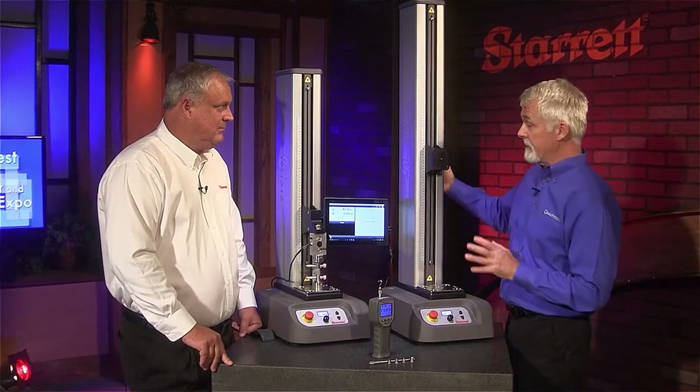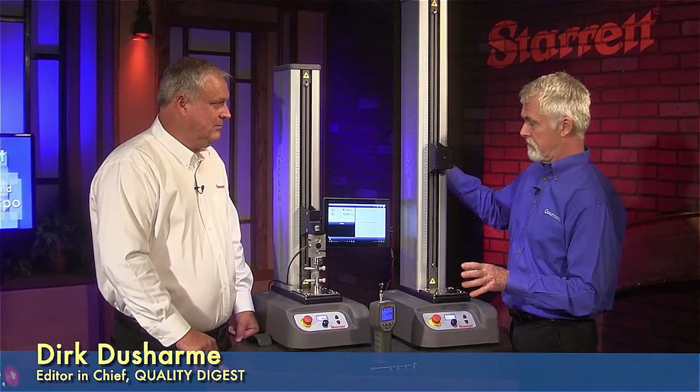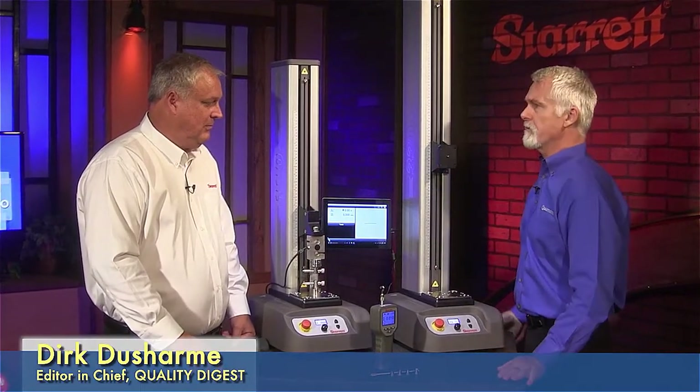Okay Eric, well thanks for joining us. I see that we've got our three pieces of equipment out here on the table. What are we looking at?